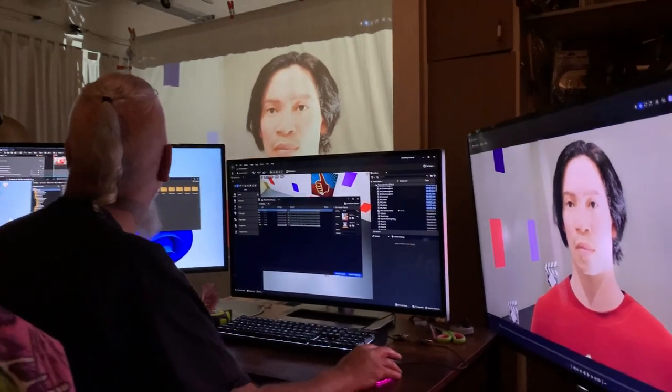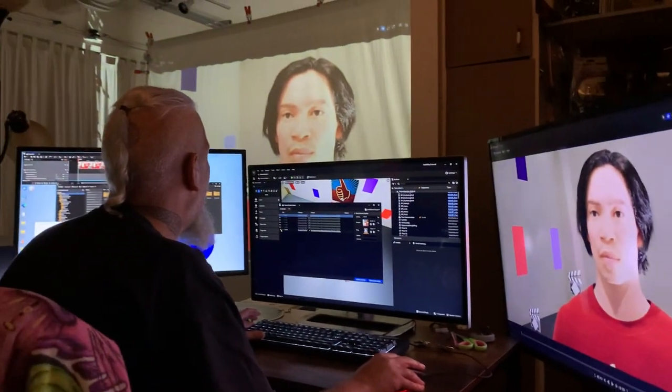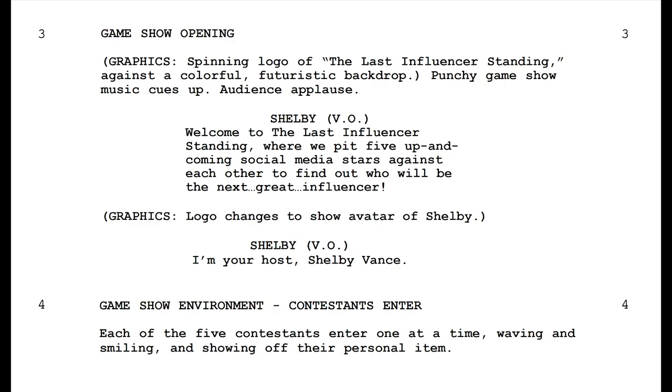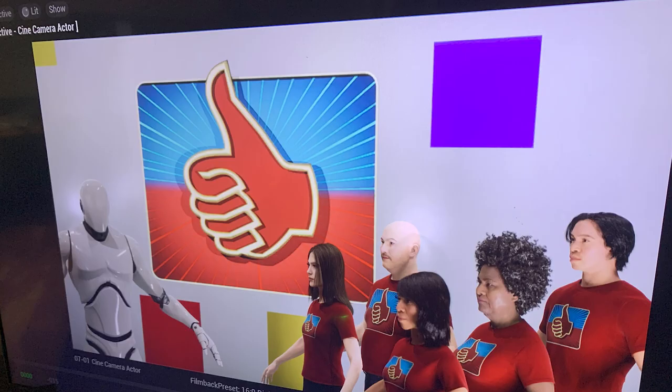Hello, my fellow virtual production producers. Here's a quick update on what's been going on here at Many Worlds Productions. We're gearing up for a shoot in a few weeks — a campy horror film with six actors, all of whom need to be on screen at the same time.